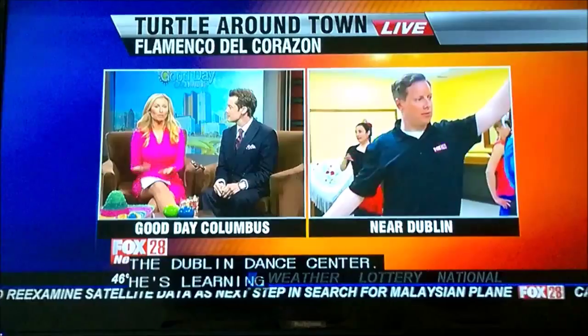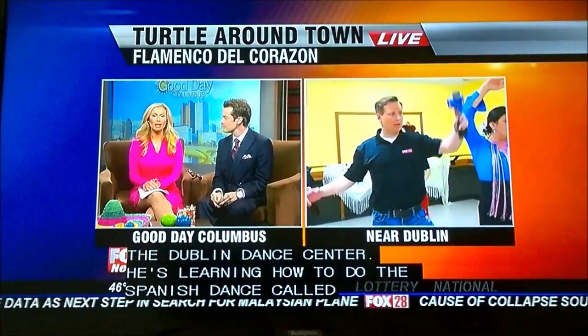Dana Turtle is live at the Dublin Dance Center this morning. He's learning how to do a Spanish dance called flamenco. So Dana, how's it going?